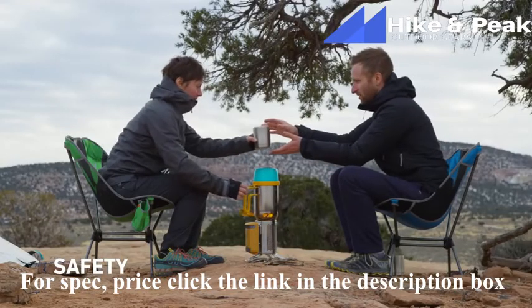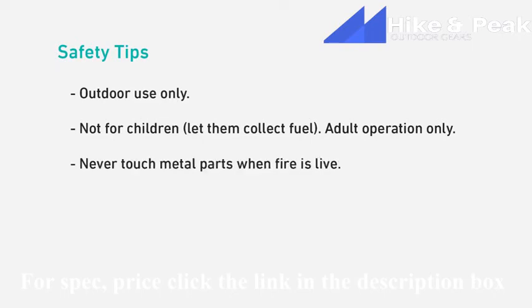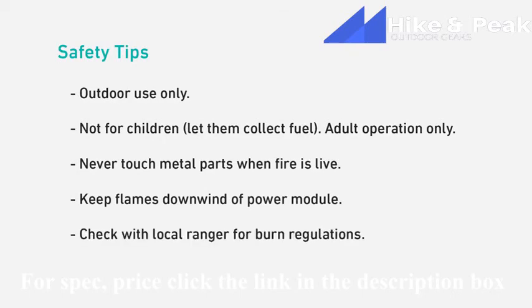A few quick safety tips before you're on your way. The Camp Stove 2 is for outdoor use only. If you've got kids with you, have them collect sticks and pine cones for the stove, but let the adults do the actual refueling and burning. When the stove is in use, do not touch any metal parts of the stove — they get really, really hot. If you've got a big flame going, make sure it's downwind of the power module. Burn regulations vary from park to park and by season — check with your local ranger for details regarding your specific area.